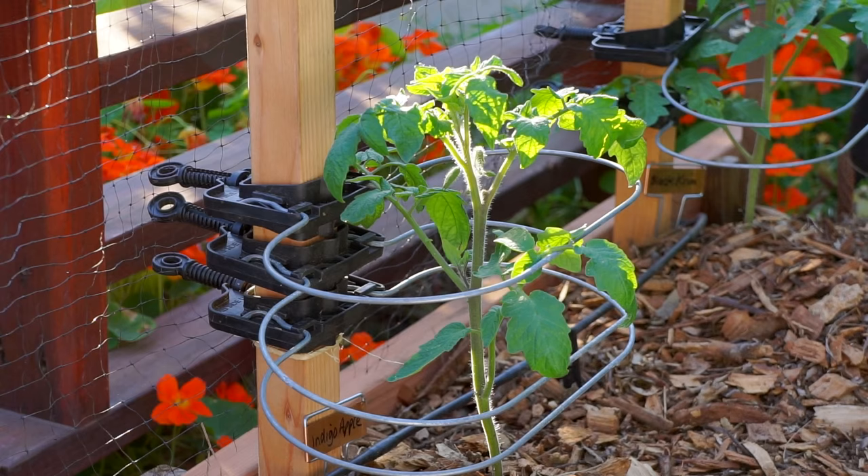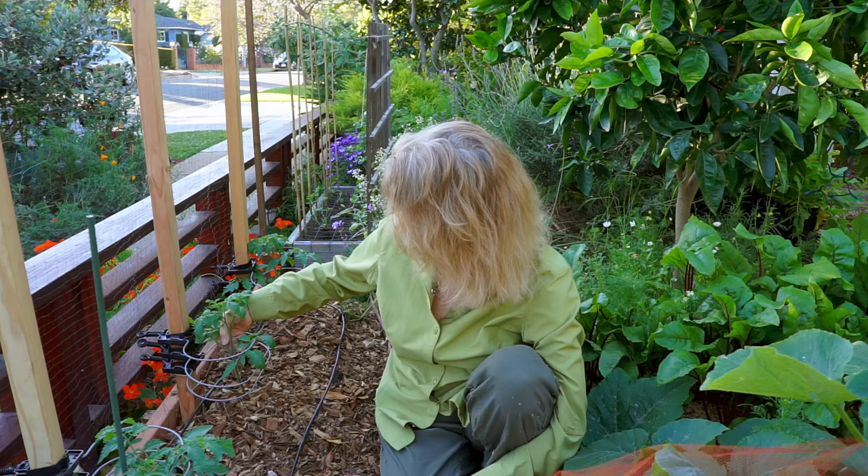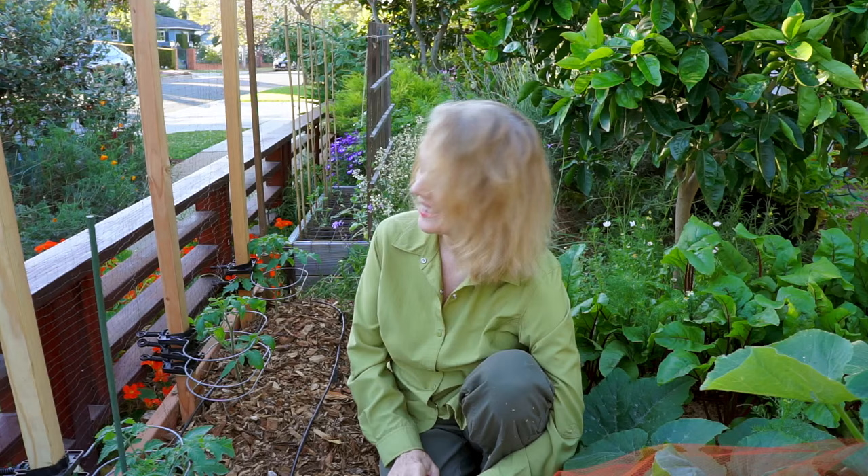I just got my tomato rings installed yesterday, and this year I'm using a much sturdier one-and-a-half by one-and-a-half inch wooden stake for each tomato, and each tomato will have three rings. You put them on right after you plant your seedlings and raise them up as the plant grows, so each level of big branches rests on a ring. But you do have to prune — like that needs to come off. I'll report back on the results at the end of the season.